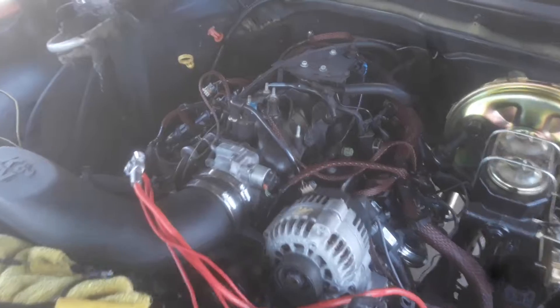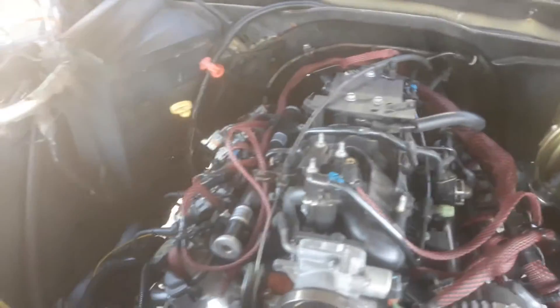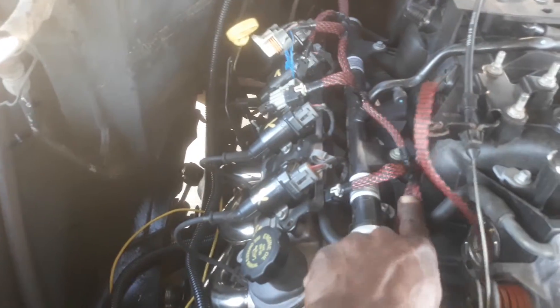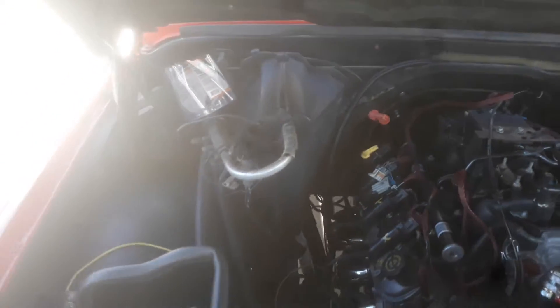I'm going to go ahead and finish tying this harness up. Mesh wire loom too. We'll go ahead and tuck this under this rail. No air conditioner now.